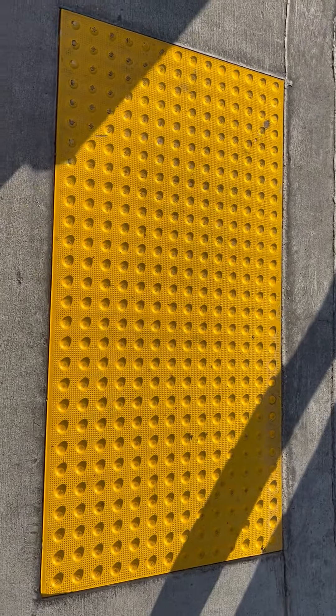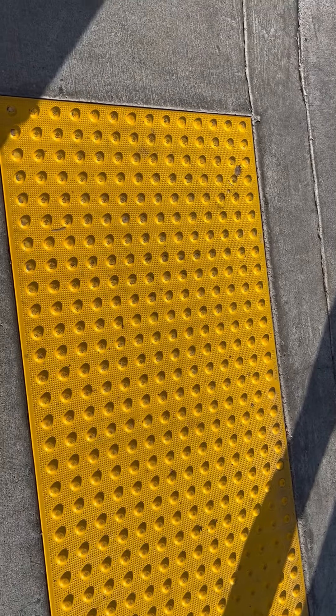Yesterday I had an experience. I slipped on this, and the more I look closely at it, I think these little things have become smooth — that's probably why. But when it rains, it's no different than the freeway. You better be very careful. I was not aware of it.